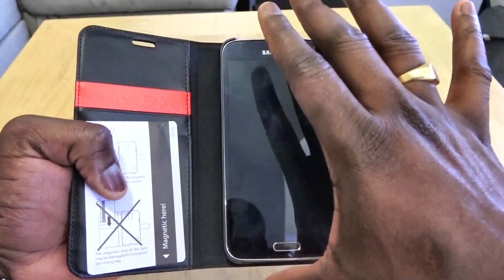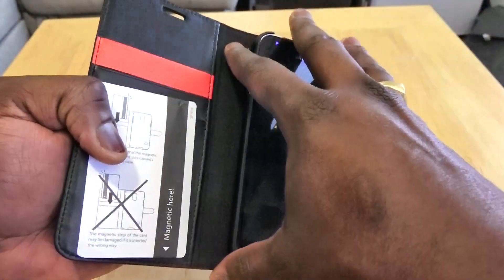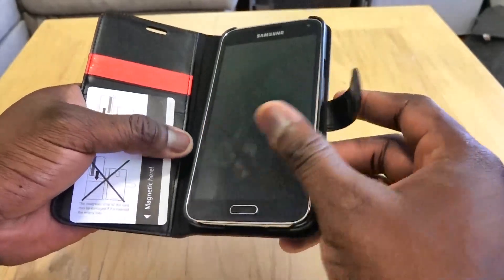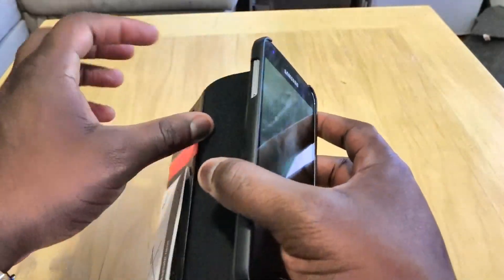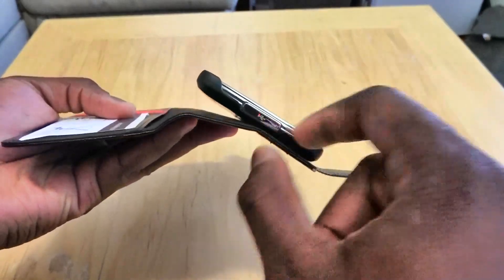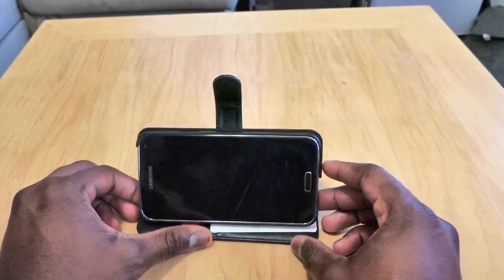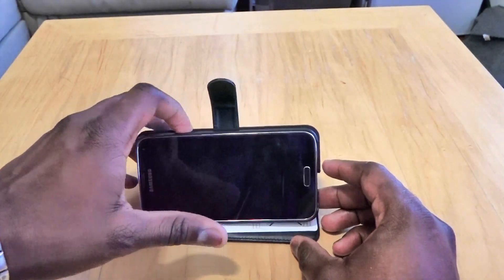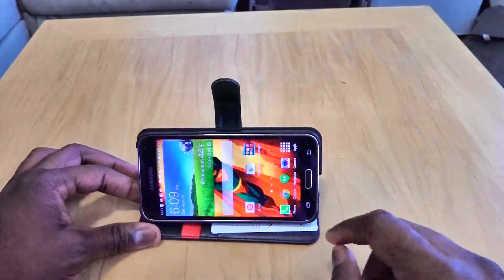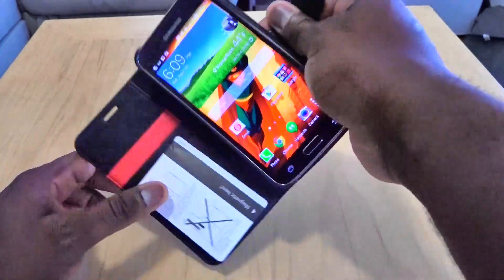The S5 fits into an ultra-fit case on the side that's attached to the leather-bound body, and it fits pretty snug. You have openings for your volume rocker and ports at the bottom. It also acts as a viewing stand for your Galaxy S5, so you can watch movies and videos with ease.